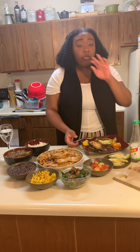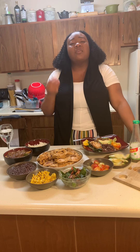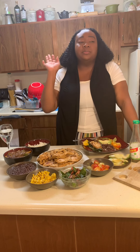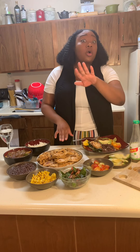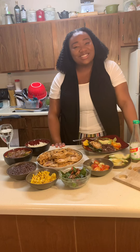It's something that you're gonna want to try over and over again with your family. I'm gonna eat this off camera — you have a great one, see you next time!